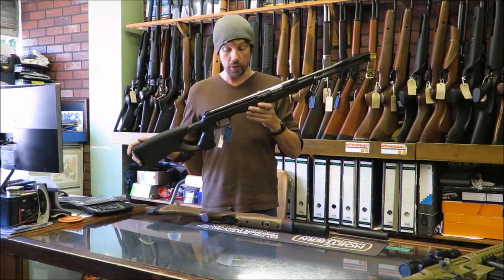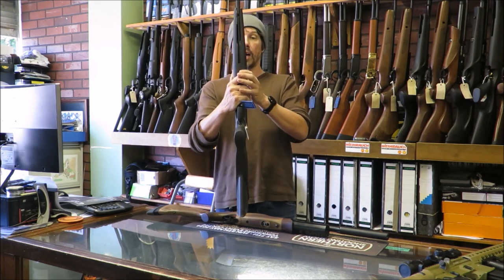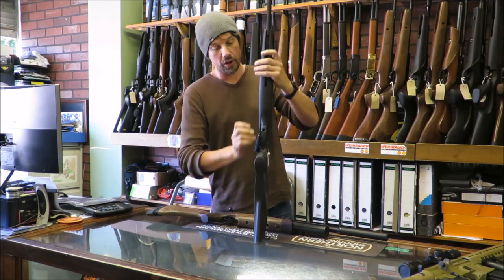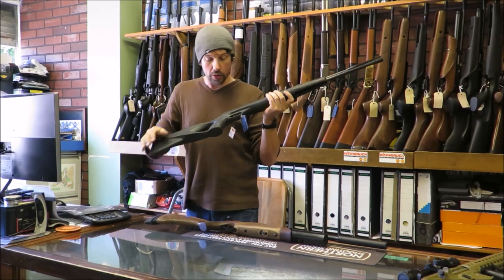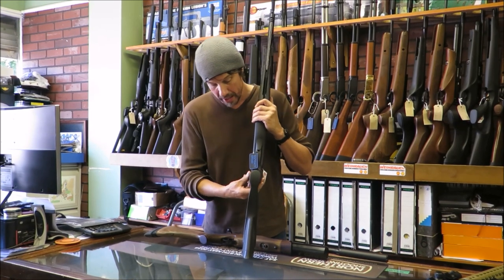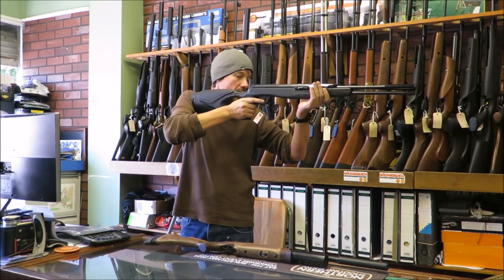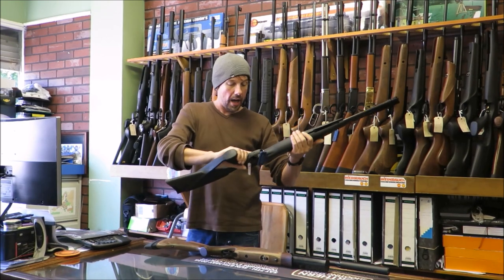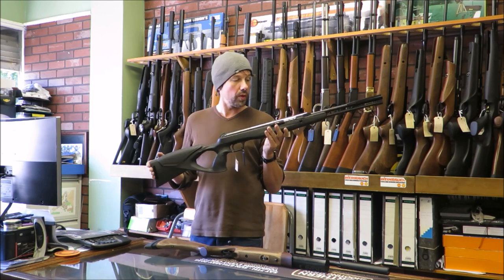The main thing here is you've got the new thumbhole stock, which I actually rather like — I'm not a big fan of synthetics. You can see it's got a nice chunky fore end and a nice grip, so when you hold that you do feel like you've got something nice in your hand. The pistol grip is actually swelled out at the side slightly, so when you're holding it you've got a really comfortable grip and it puts your finger perfectly into position on the trigger. Also, with thumbhole stocks you do seem to get slightly less felt recoil.